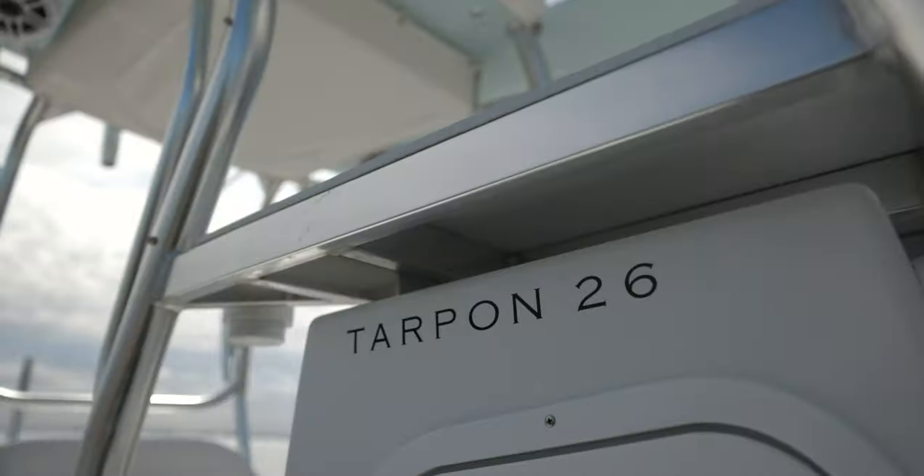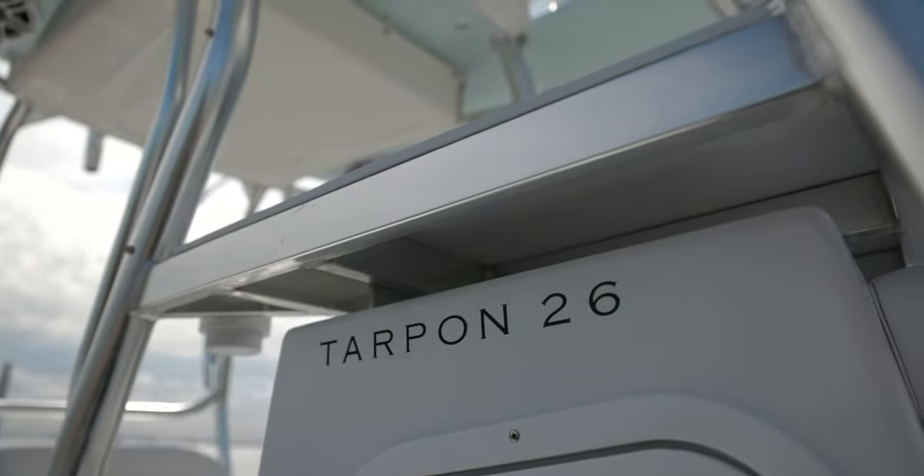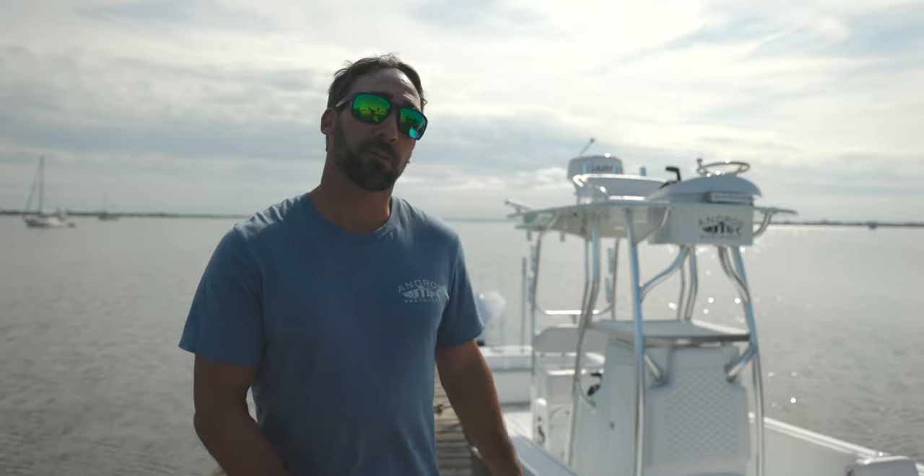What's up everybody? Ryan with Andros. Today we are delivering this brand-new Tarpon 26 from the factory right to the owner's house. But before we do that, we want to take a few minutes and walk you through it. Let's check it out.